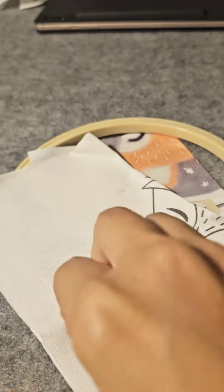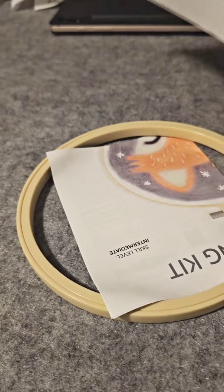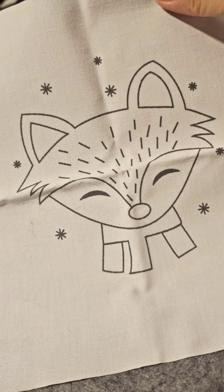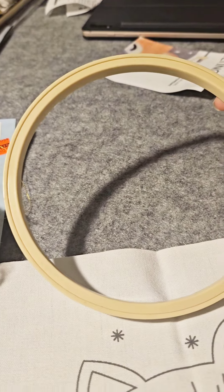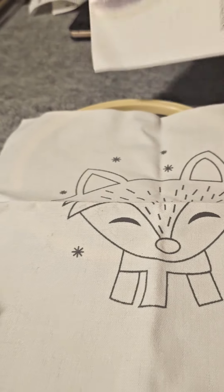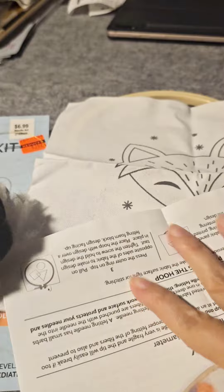It comes with a pre-printed fabric panel — here we go, this fancy box. It also comes with a six-inch plastic embroidery hoop. And here are the directions, let's see.